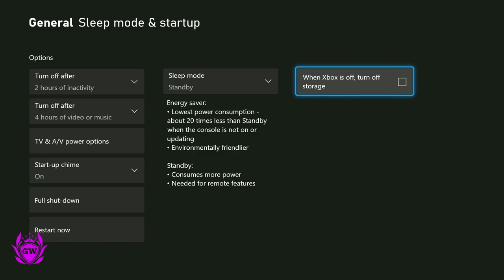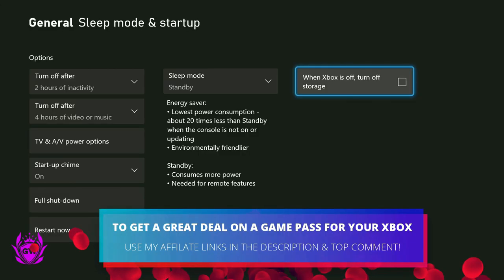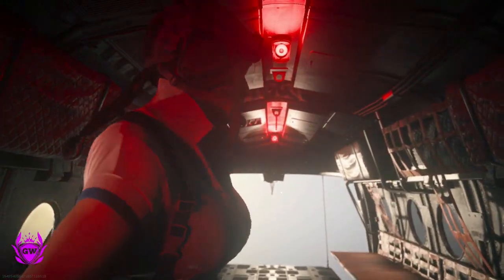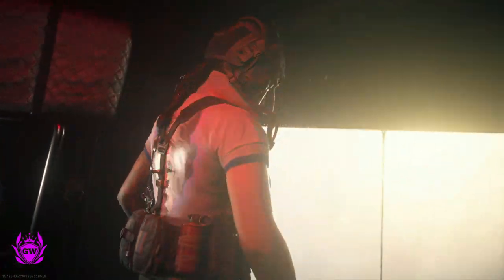As long as you have Standby selected, go over to 'When Xbox is off, turn off storage' and make sure that is not ticked — you'll be good to go. Keep in mind this uses a little bit more power, but it's required for remote features, like downloading games from your mobile phone, which you can find out how to do by clicking on the card on screen right now.